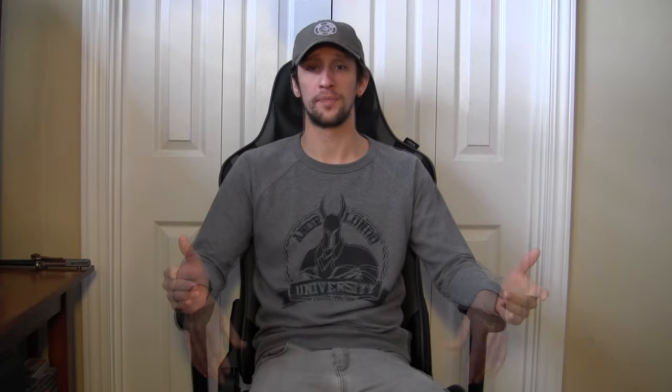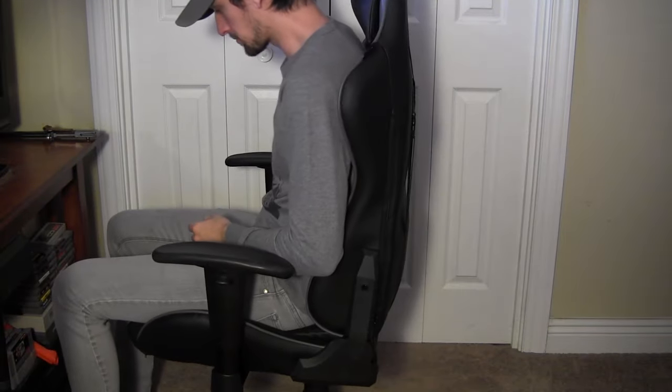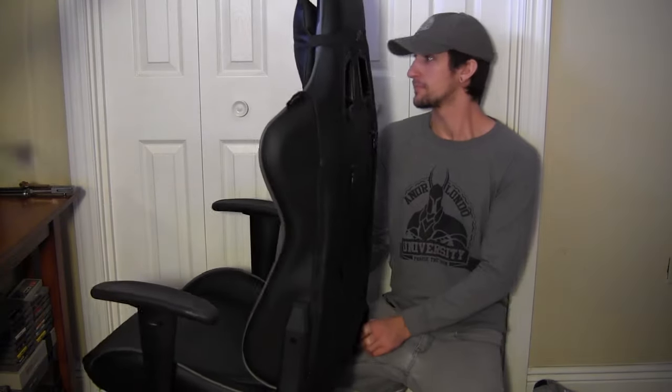The last few things I noticed after using it a while: the lumbar pillow is kind of pointless. Sometimes I like it, sometimes I don't, but it's such a pain to take on and off — you have to completely unstrap it from the back and pull it through the bottom — so I just leave it off. And though I really like the recline function, it's a little aggressive coming back up. If you don't do a crunch with it, it'll punch you in the back of the head, or if you're lightweight, catapult you straight into your monitor.